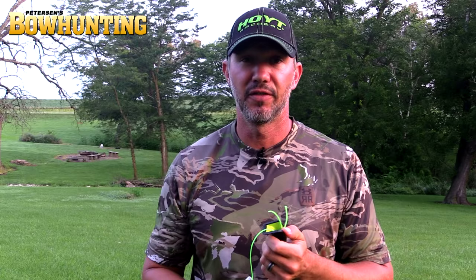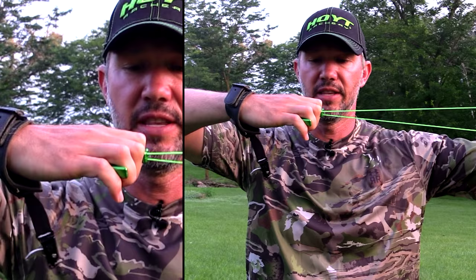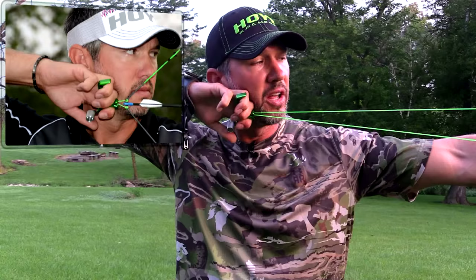With the wrist strap release, you're going to focus on putting the knuckle of your index finger right at your earlobe. I've got a great little device I've used for years for training — it's a bow grip with a piece of string tied off to about jaw length. With a handheld release, we're going to have our hand flat and anchor using that V right on your jawline.